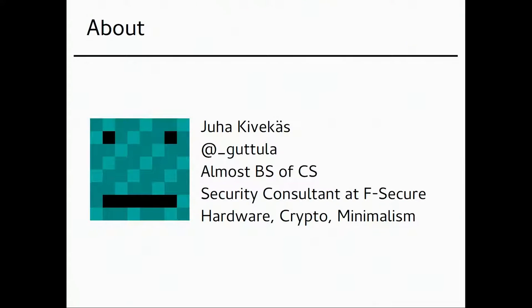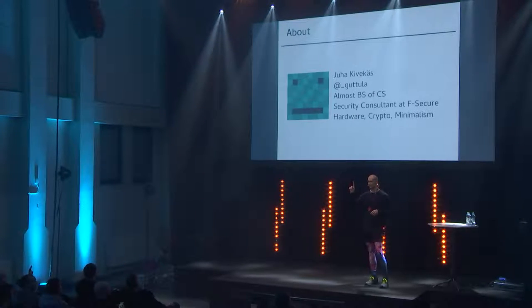Some of you I know are into hardware. I want to start off with a quick show of hands: who has tried to reverse engineer their badge or reprogram it? Cool. Do you have different blinking lights than the defaults? Awesome. My nick handle is Guttula.